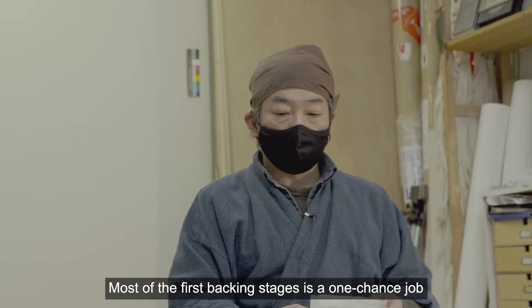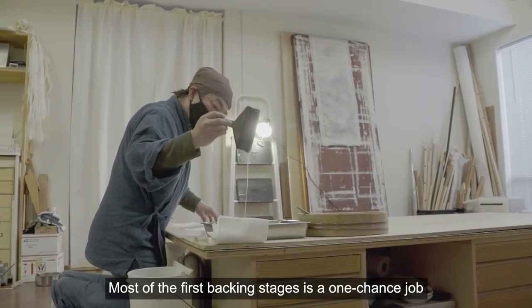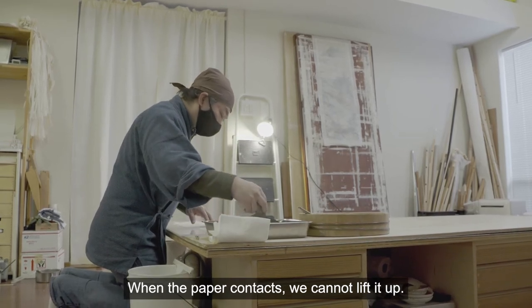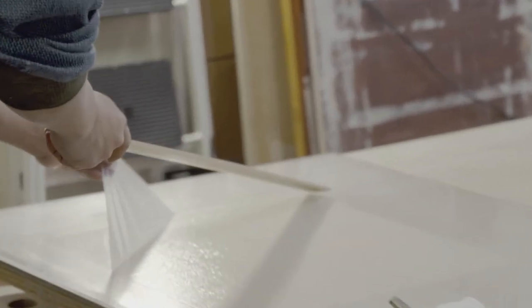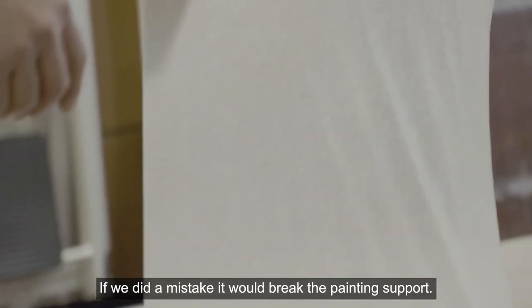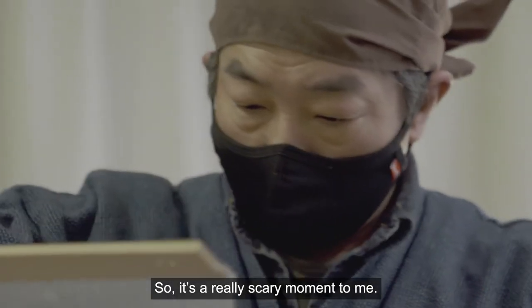Most of the first backing stages — it is a one-chance job. When the paper contacts, we cannot lift it up. If we make a mistake, it will break the painting support itself. It's a really scary moment.